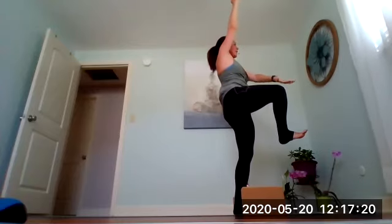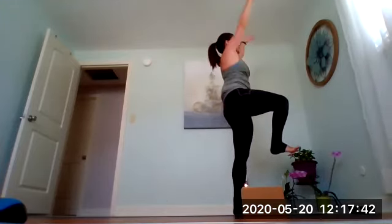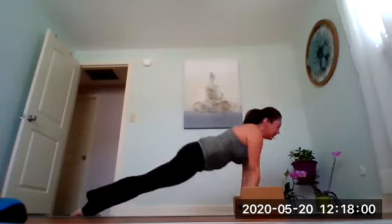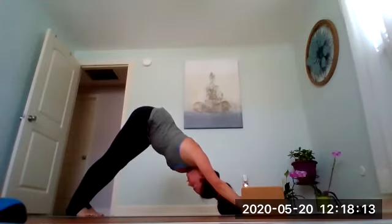Exhale twist to your right — left hand comes to the outside of right knee, swing the right arm back. See if you can gaze either to your right or even behind you towards the right thumb. Find your balance, breathe here. Inhale come back to center, arms reach high, exhale right foot meets the left and forward fold. Option to flow through a vinyasa — stepping back into high plank, inhale shift forward, exhale lower down, inhale cobra or up dog, and exhale downward facing dog. Two full rounds of breath here, take your time. From here we'll walk towards the front of our mat and lower down onto your seat.